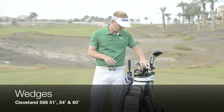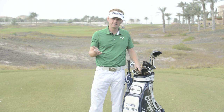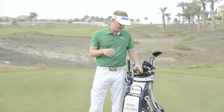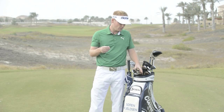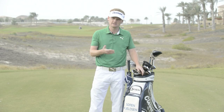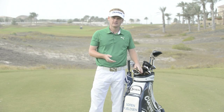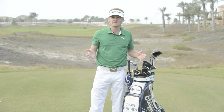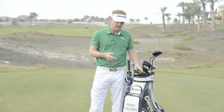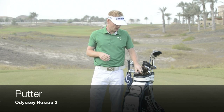I've got four wedges in the bag. The pitching wedge is the 588 CB, but my 51, 54, and 60 are the 588 in what you'd call vintage finish — the ones that rust. I've basically played these clubs forever. Cleveland do the best wedges in the game, no question about it. I must have played Cleveland wedges for the last 15 years.